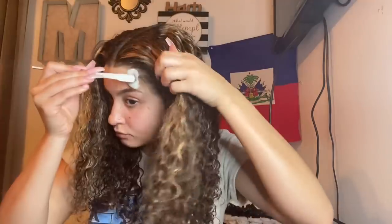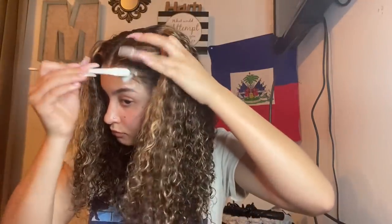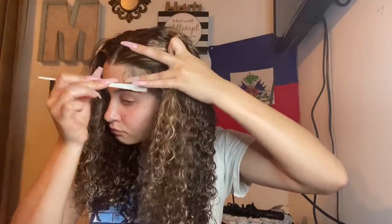I took some setting mousse so I can do some edges real quick. As you know, I just always look good with curly hair, so I had to do it real quick.